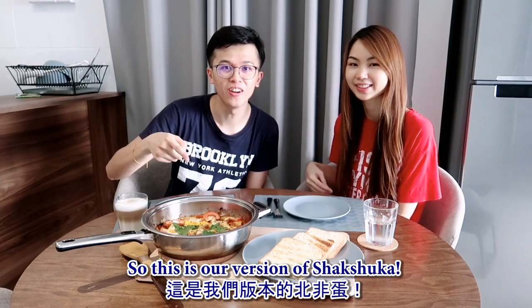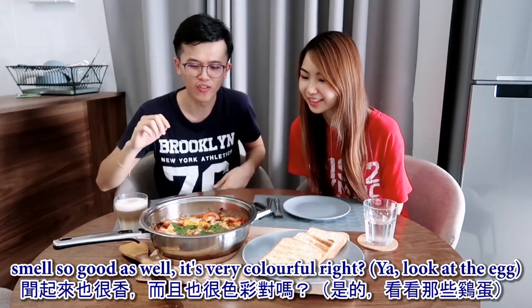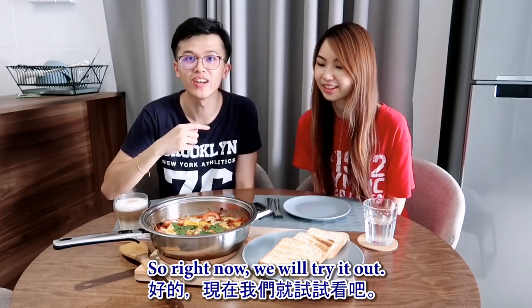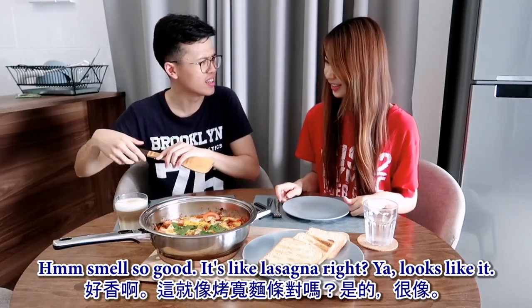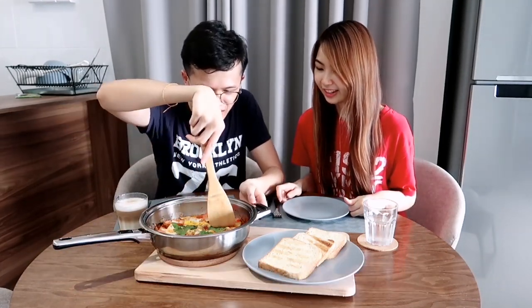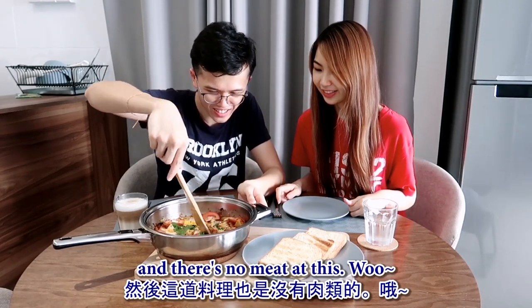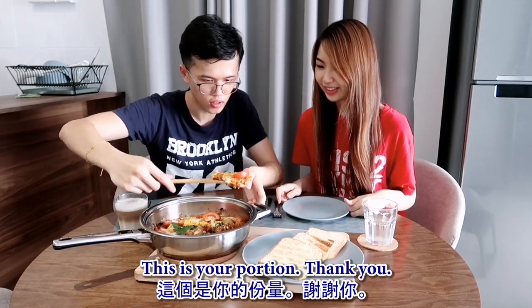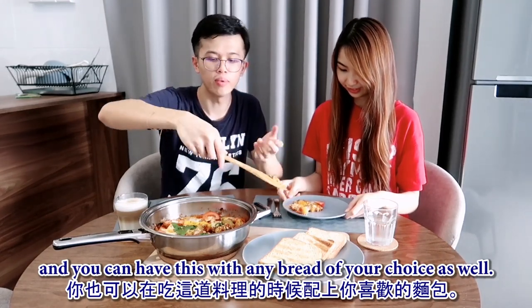So this is our version of shakshuka - I'm still not sure if I'm pronouncing it right! But guys, look at this - it looks like cafe food. It smells so good and it's very colorful. There's no meat in this, and you can have it with any bread of your choice as well.